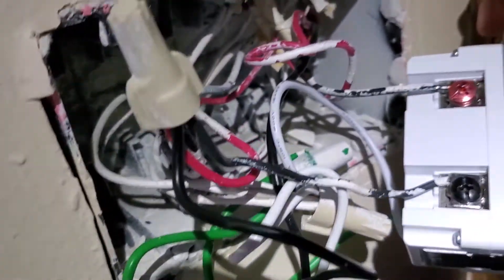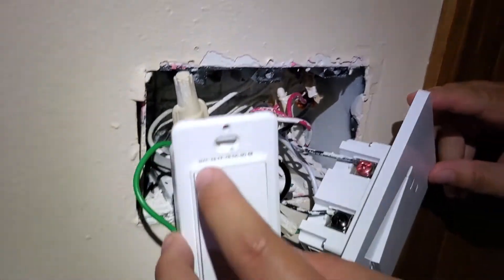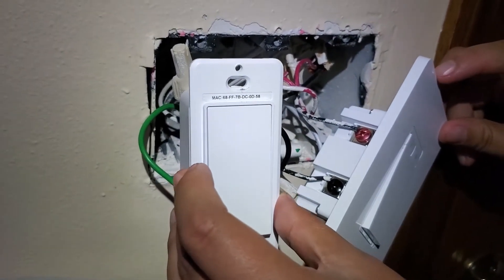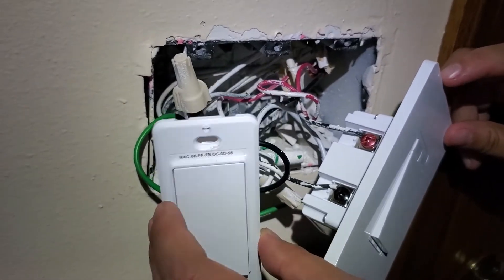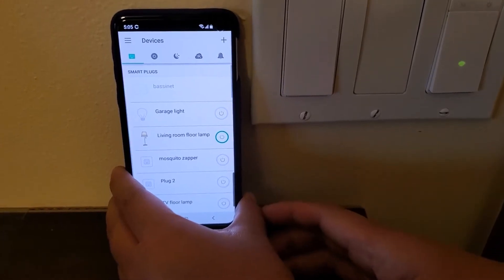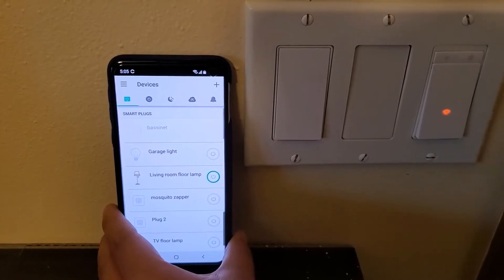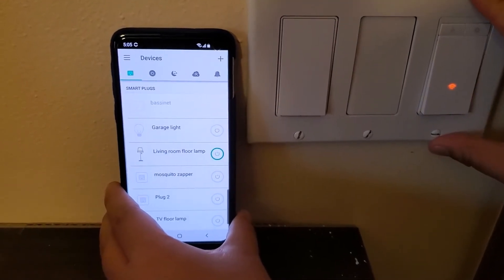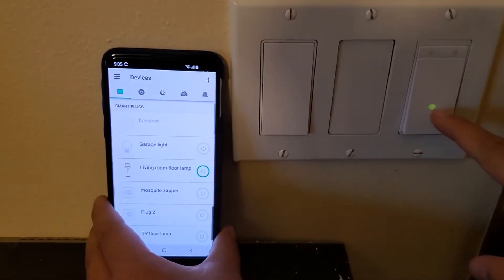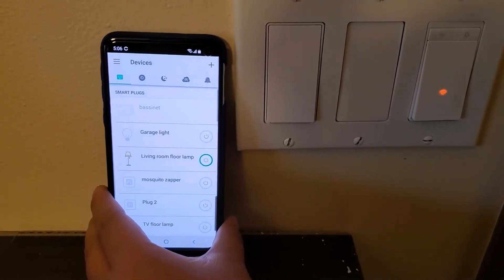The wiring is done. Next I arrange the cables and use some brute force to fit everything into the box. I turn the power back on. The switch is flashing orange and yellow, which means it's not yet connected to anything — we need to set it up in the app.